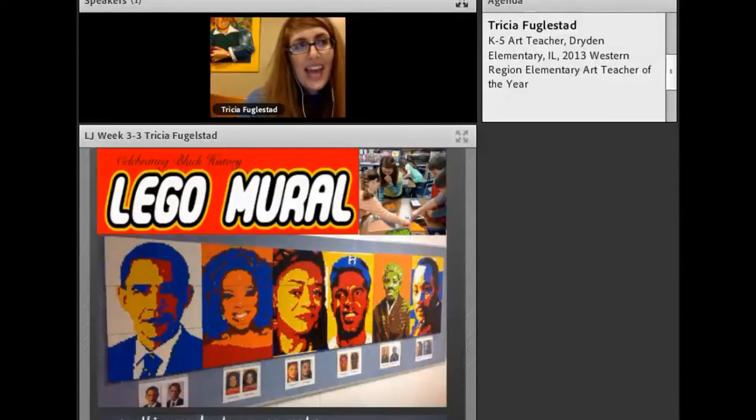We're going to talk about three ideas specifically, and then we're going to do speed rounds with a whole bunch of additional ideas. Lego mural is next.